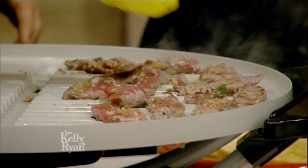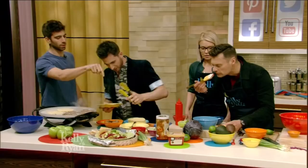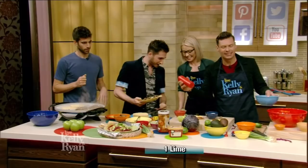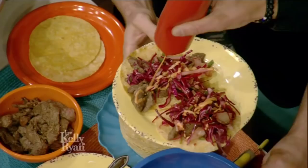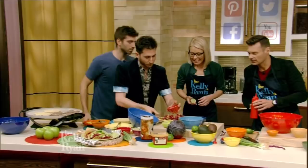Let's build this taco. So this is a gochujang sauce — the gochujang mayo. Gochujang is like the new sriracha, but it's Korean style. Mayo, a little spice, and just a little bit of lime juice to balance it out. A couple of tacos here. Make it pretty. That's beautiful. It's smelling so good, and it's fun to make — the colors are beautiful.